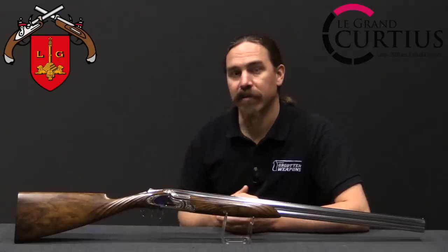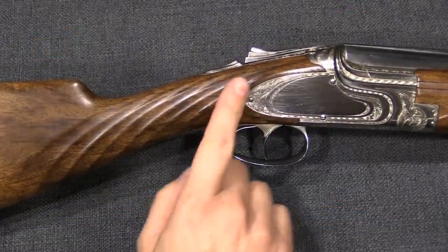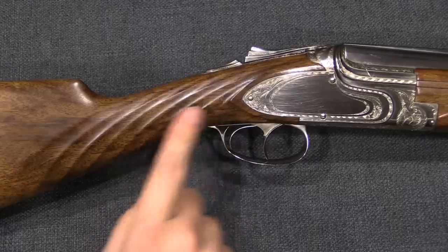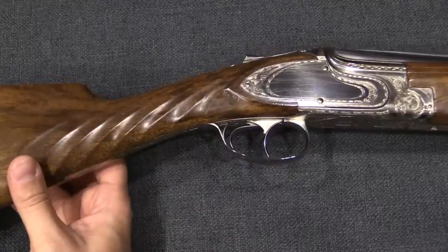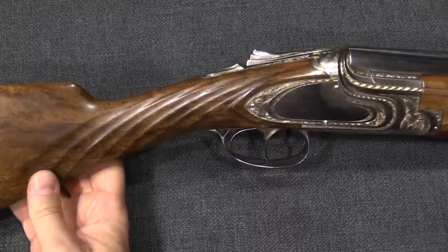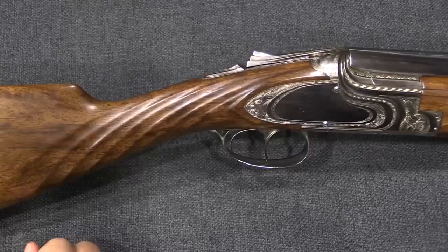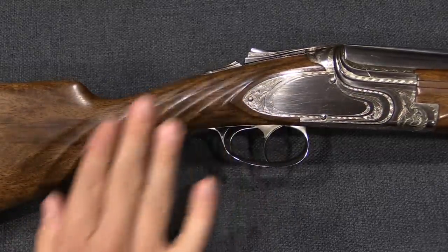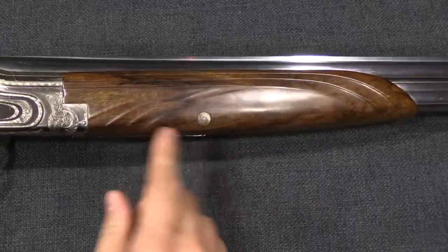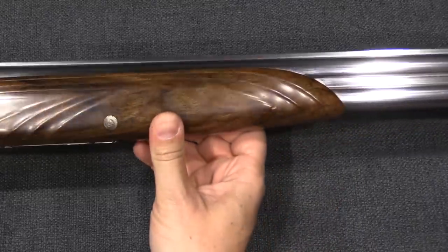This gun is designed to evoke water, and it's got a really cool Art Deco style to it. Right off the bat, where most guns will have fine checkering at the grip, instead this one has waves — which is a really interesting, clever, and artistically appealing design choice that also gives you a nice grip. That wave theme continues in waves carved into the wood on the forend as well.